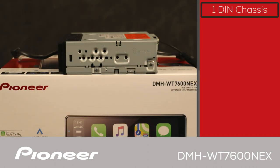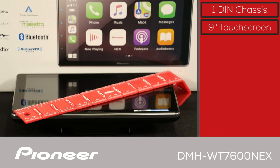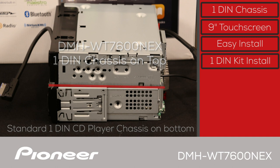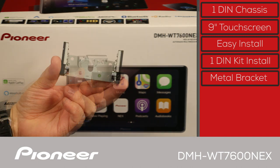The DMH-WT7600NEX is a 1-DIN receiver with a 9-inch floating screen. It can be installed in nearly any vehicle that has a 1-DIN opening or larger with the use of readily available dash installation kits. A heavy-duty mounting bracket holds the screen securely to the 1-DIN receiver-sized control unit.